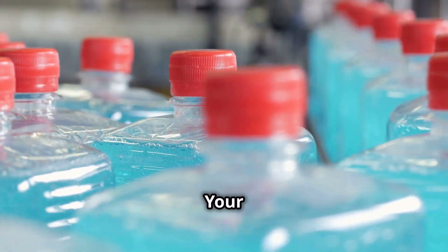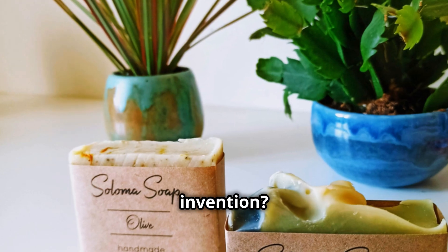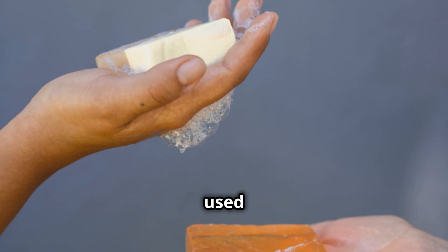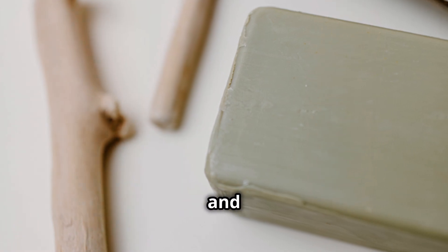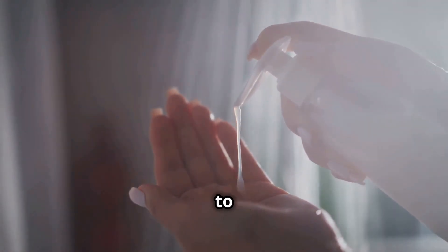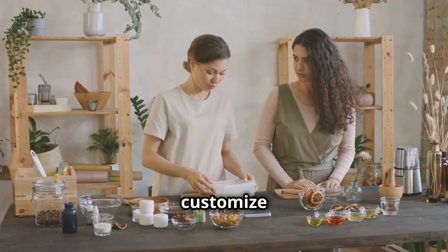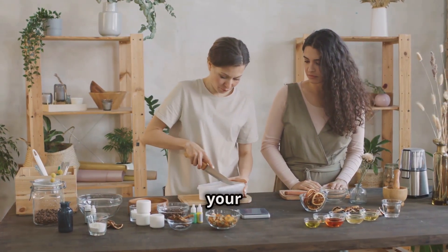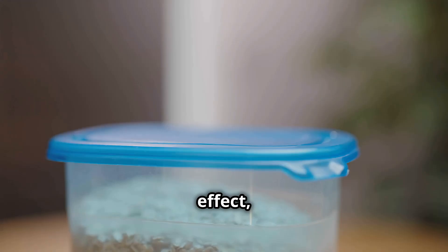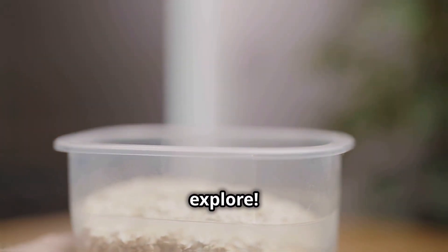Did you know that liquid soap is actually quite a recent invention? It was developed in the 19th century. Before liquid soap, people used bar soap, which has been around for centuries and is still popular today. Liquid soap became popular because it's more hygienic and easier to use, especially in public places. Another fun fact — you can customise your liquid soap with natural ingredients to suit your skin type. Add honey for extra moisture and a soothing effect, or oatmeal for gentle exfoliation. The possibilities are endless and fun to explore.